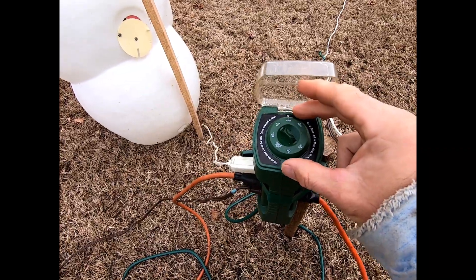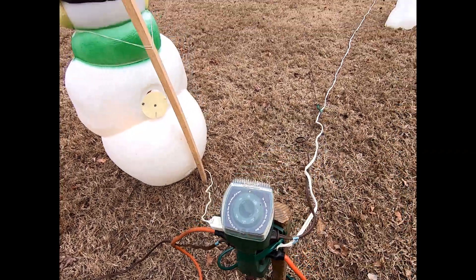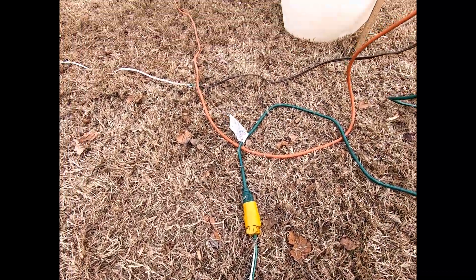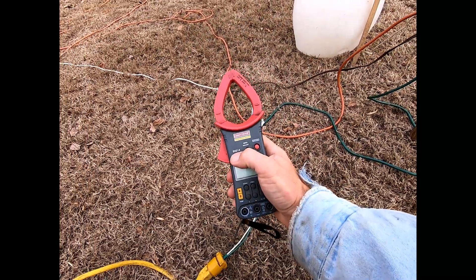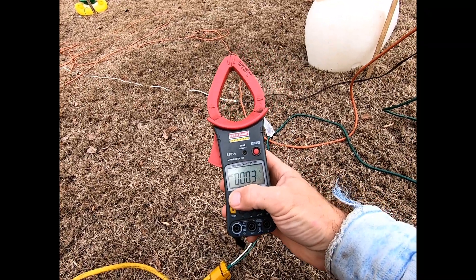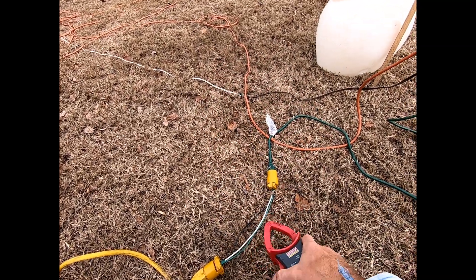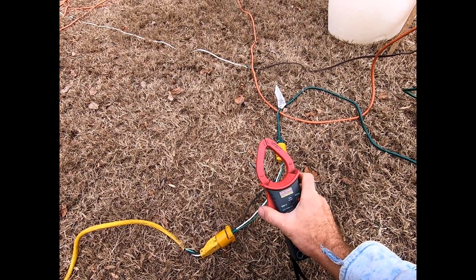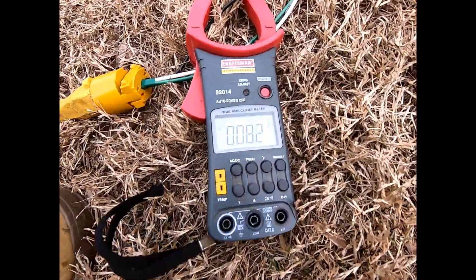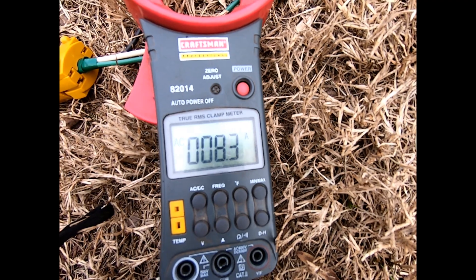We're going to go ahead and turn this on right now — we have it set for six hours after dusk. There we go, they're all on, even our lasers. Now you just grab yourself a clamp-on amp meter, turn it on. We need AC amps. Now, if all the insulation was still on this wire you won't be able to test it, so I'm going to put the clamp around the black wire.